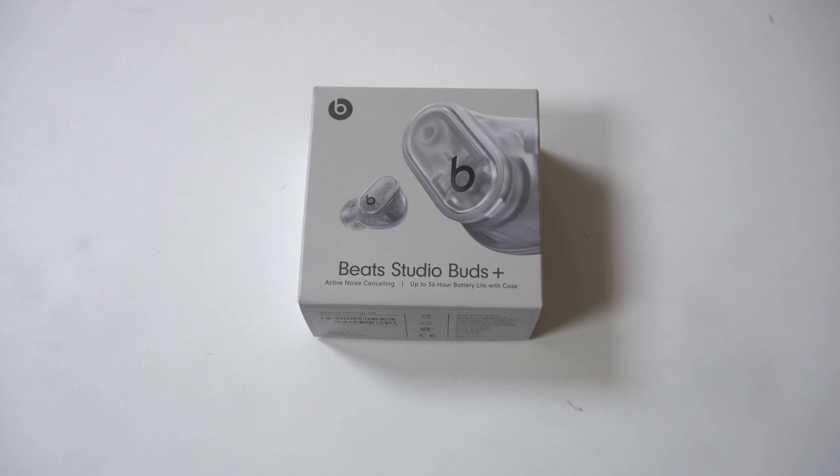I'm also going to compare them to the regular Studio Buds that I own in red, which I've had for the last couple of years. And I've got to say, they are awesome.